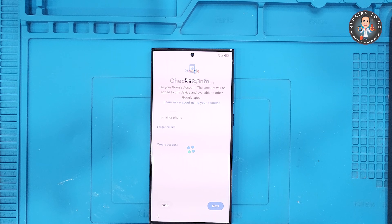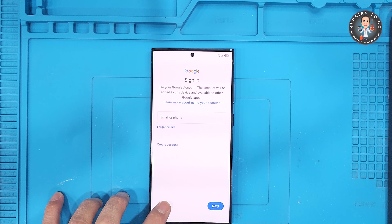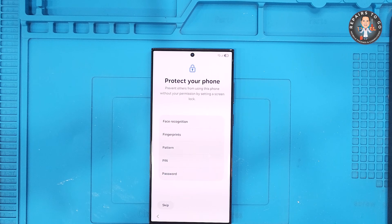Important note for viewers: after the reset, the phone will ask for a Google account previously synced on the device, if there is any. This is part of FRP — Factory Reset Protection. Make sure you know the account details to complete the setup.